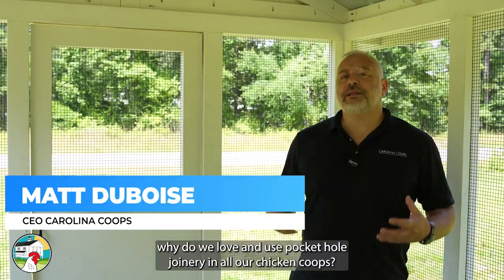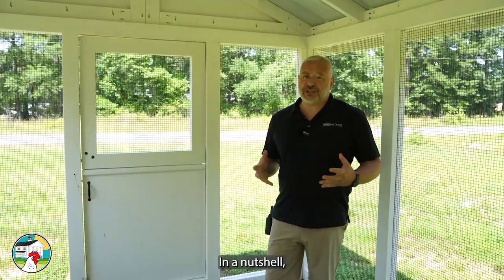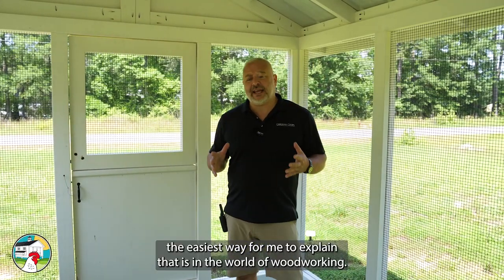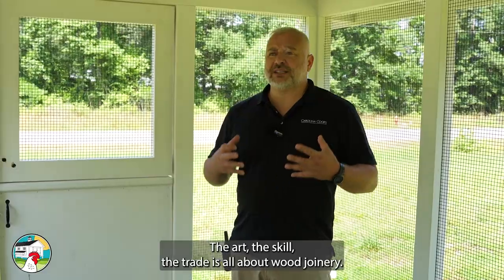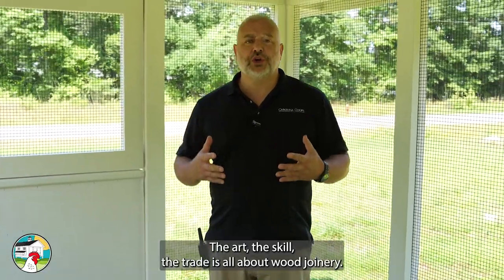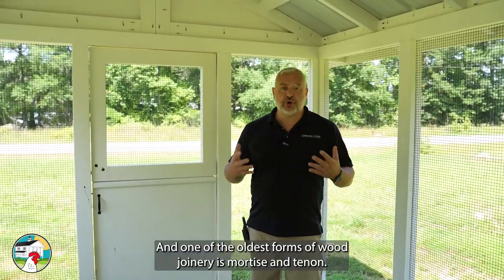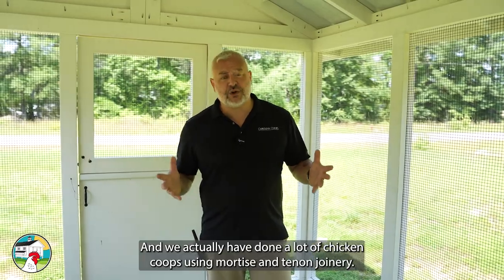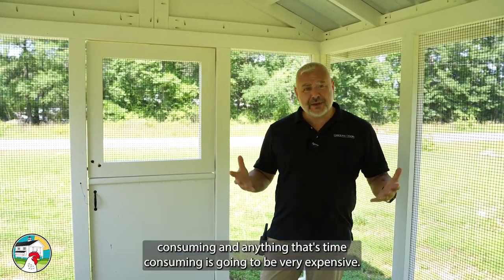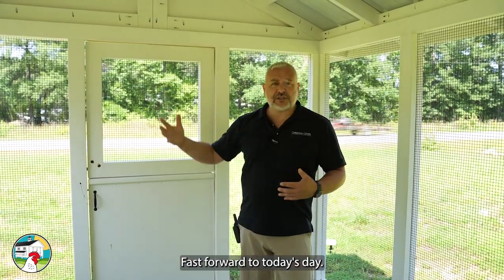The question is: why do we love and use pocket hole joinery in all our chicken coops? In the world of woodworking, the art, the skill, the trade is all about wood joinery. One of the oldest forms is mortise and tenon — we've done a lot of chicken coops using it — but the problem is it's very time consuming, and anything time consuming is going to be very expensive.